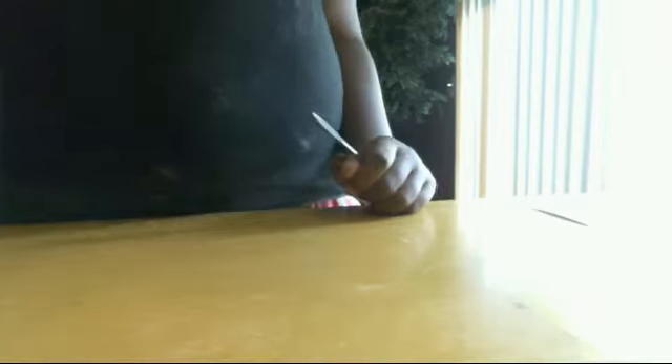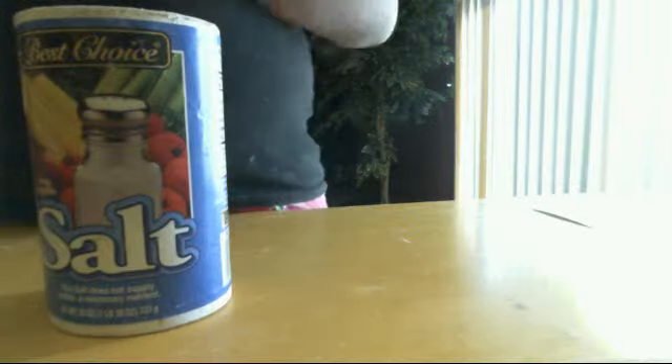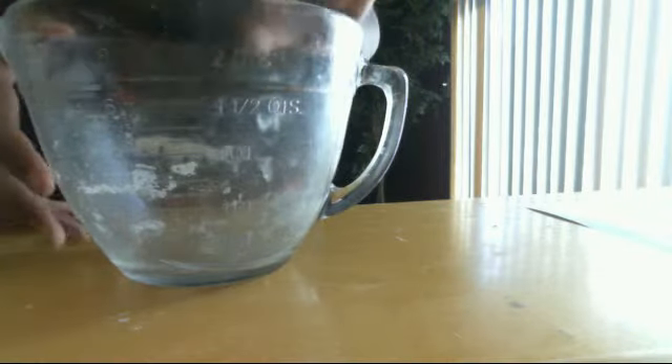Hey guys, I'm just going to show you how to make your own squishy clay. You will need a measuring cup — one cup — and two teaspoons. You will need veggie oil, salt, some water, and a mixing bowl. Sorry this is dirty because I used it for another experiment, but yeah.